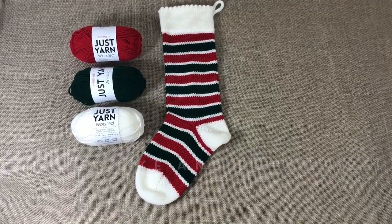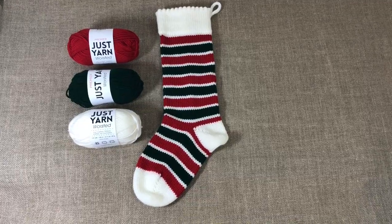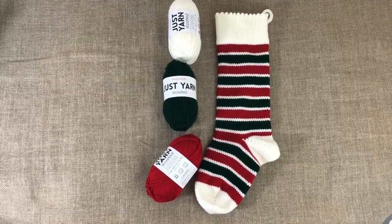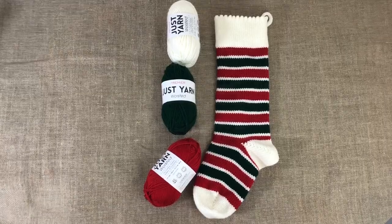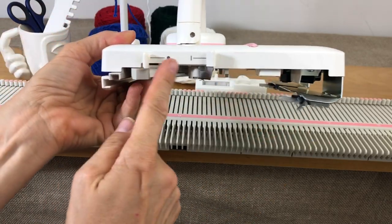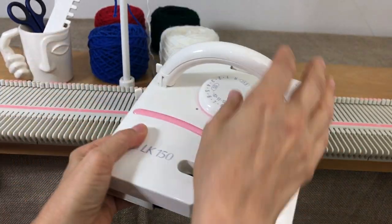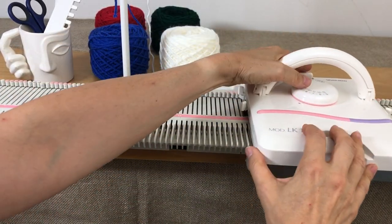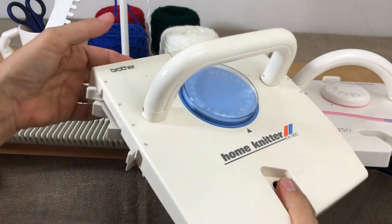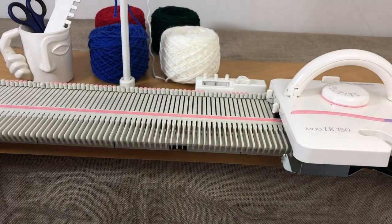Hi everyone, it's Anna Haferman. Today I'm doing a Christmas stocking using the Just Yarn from the Dollar Tree. I haven't measured these yet but they're pretty good size — about three skeins of yarn long. To start, make sure your carriage is set on normal. On the LK150 it's triangle and two on both sides. If you're on the KX350 it's the same thing — you'll be on N, N, and N.